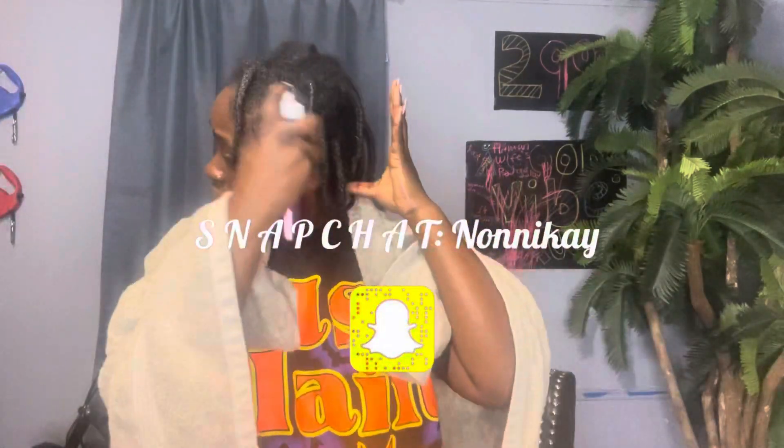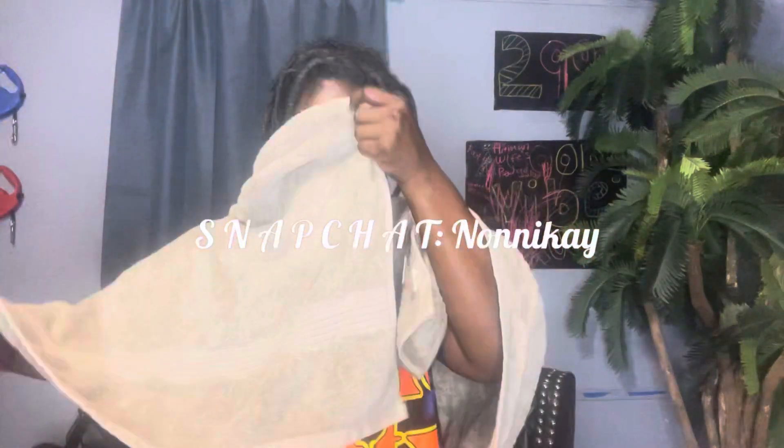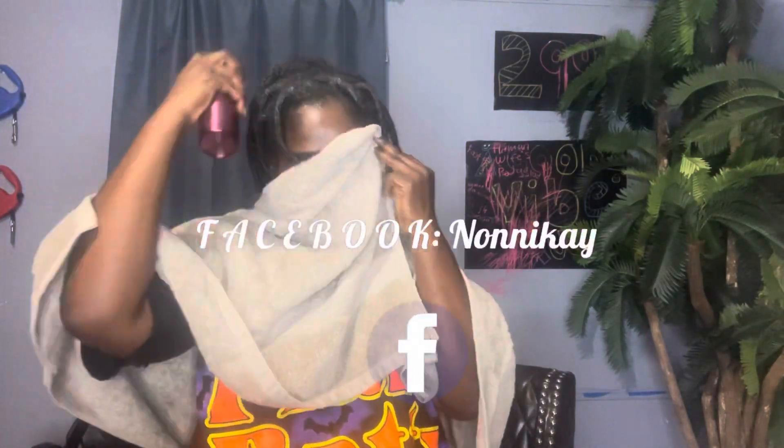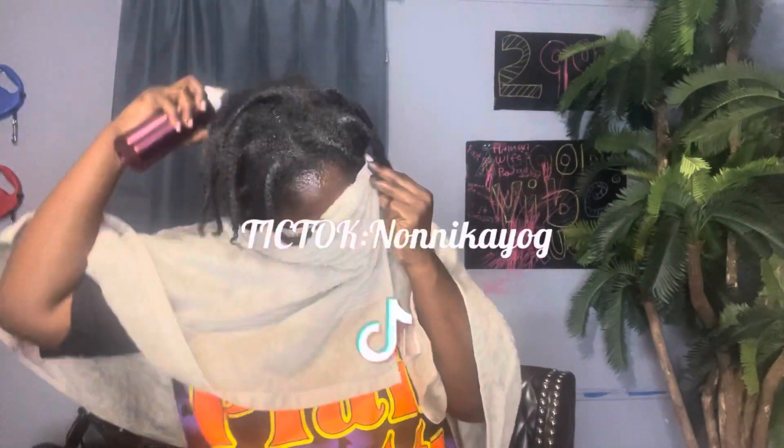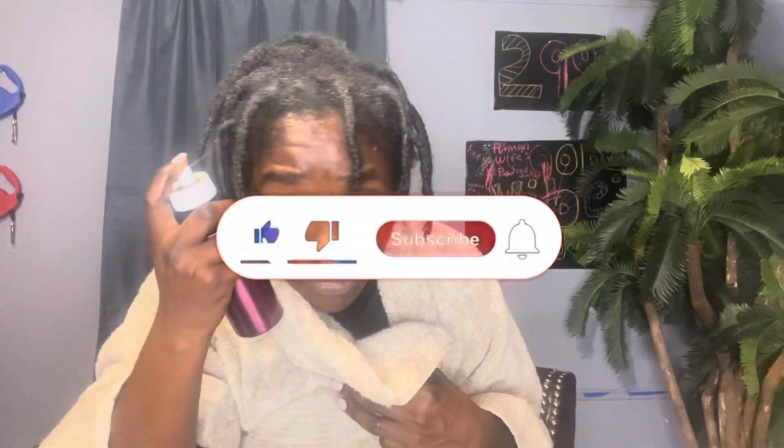Welcome or welcome back to my channel. In today's video I'm going to be showing you how I use rosemary water and another ingredient to keep my hair moisturized, and some other added benefits which I will tell you as the video goes on.